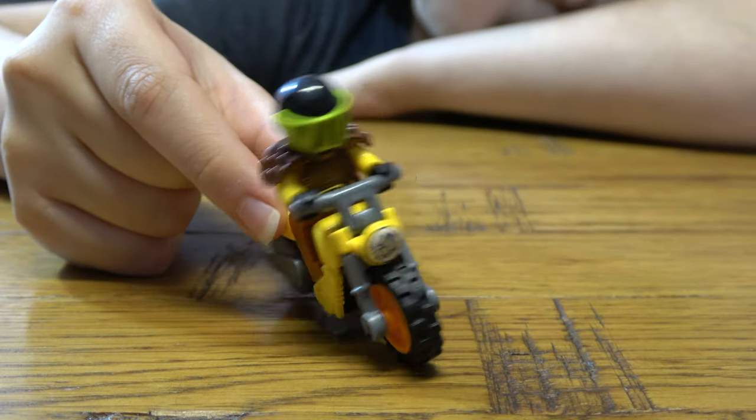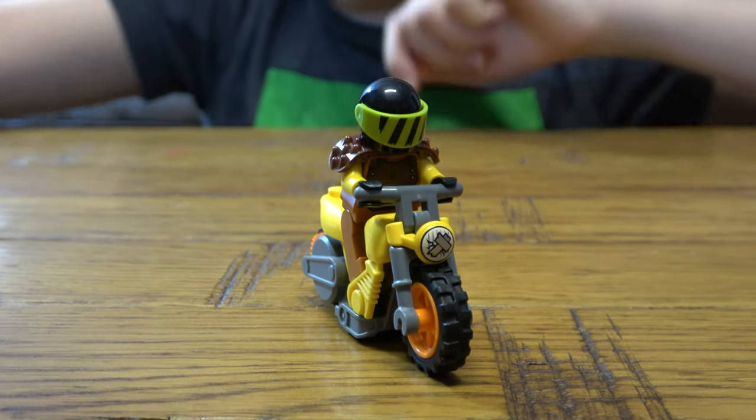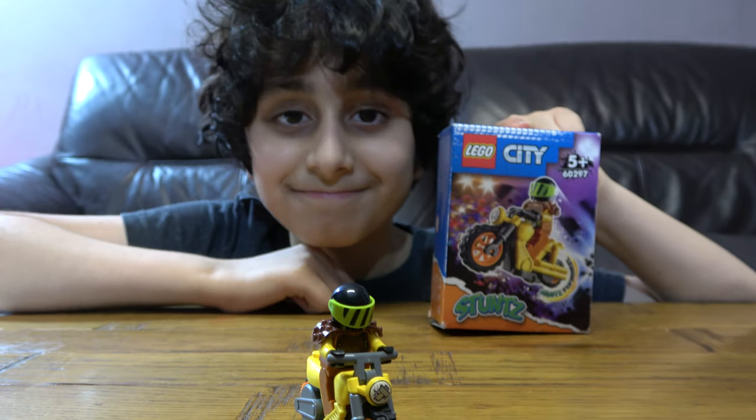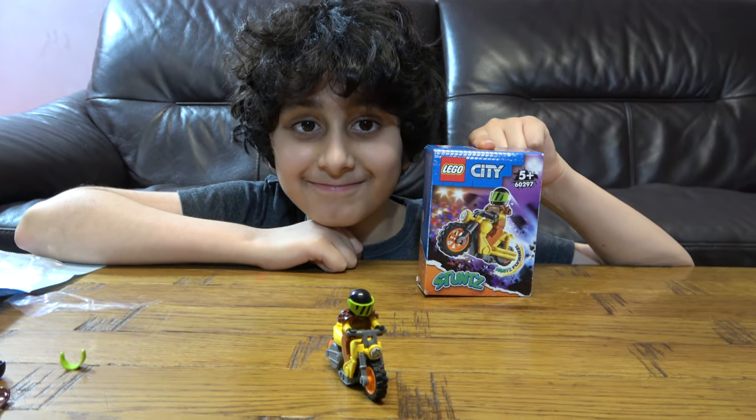So here is the finished thing. I hope you guys like it. Subscribe to see my videos. Bye guys!